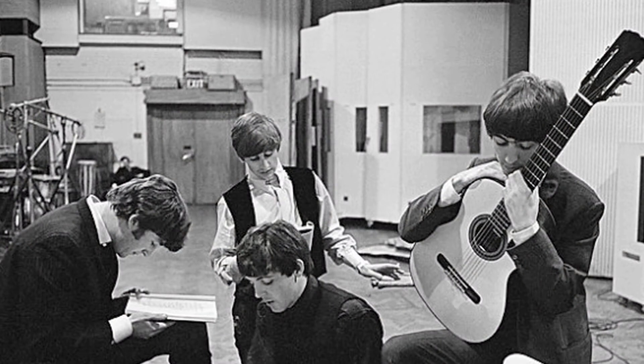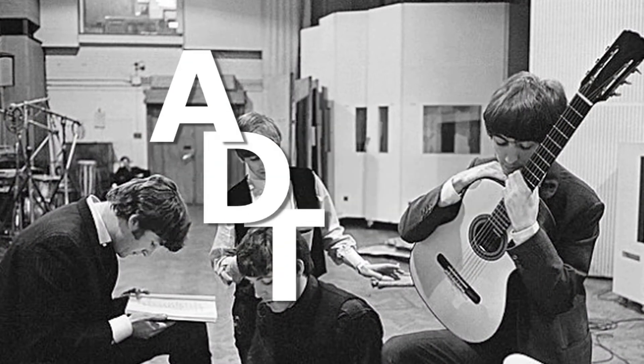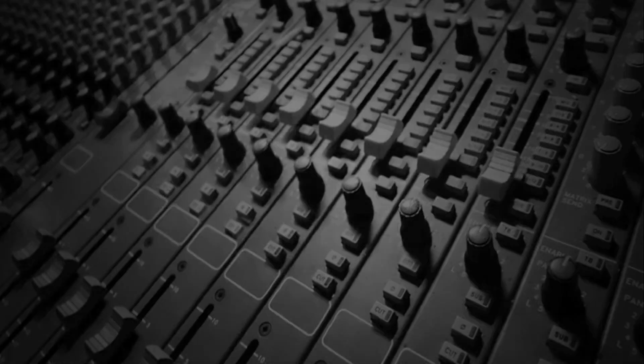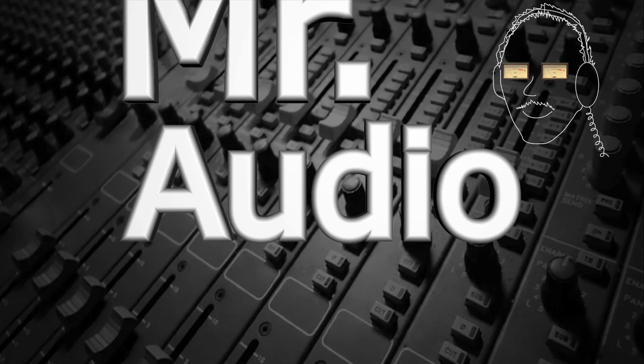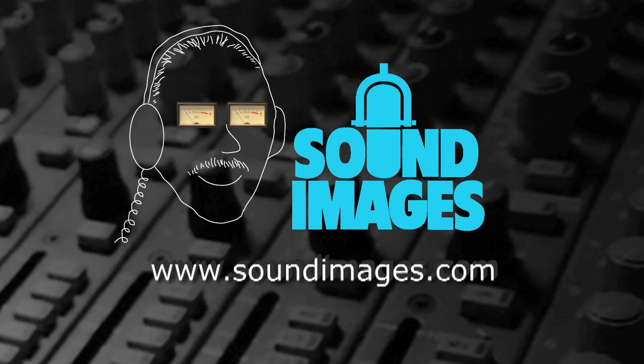This technique, widely used by the Beatles and many others, is known as ADT — artificial double tracking. Thanks, Mr. Audio! For more interesting facts about sound, visit Mr. Audio at soundimages.com.